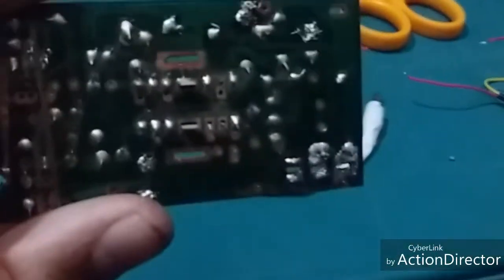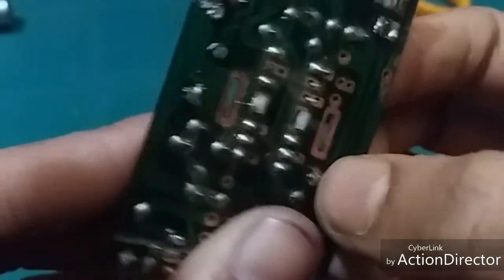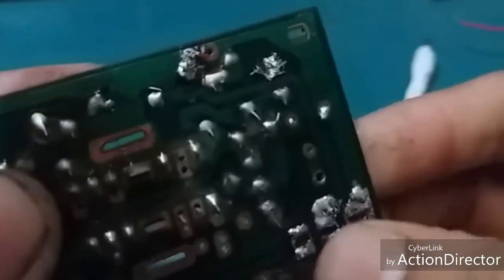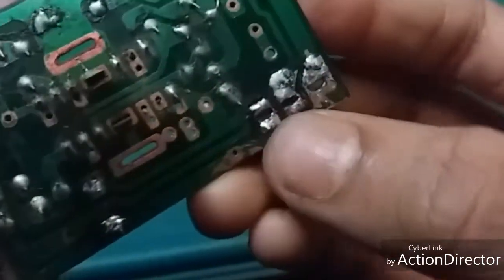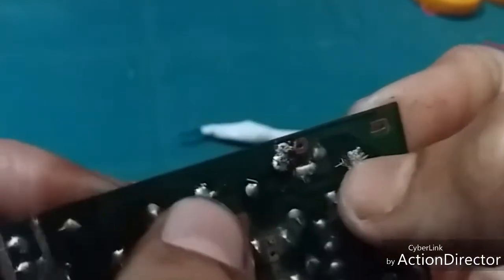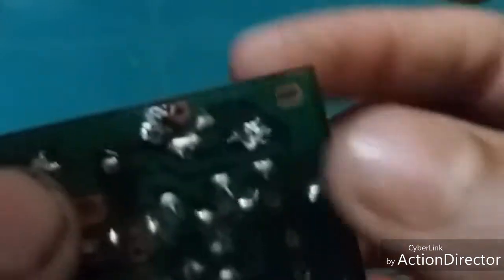I'll show you where you will have to solder. You can see there are two pins — these pins are for the 6-volt power supply. Here you can see there are two more pins: this pin is ground, and the middle pin is for the audio input.